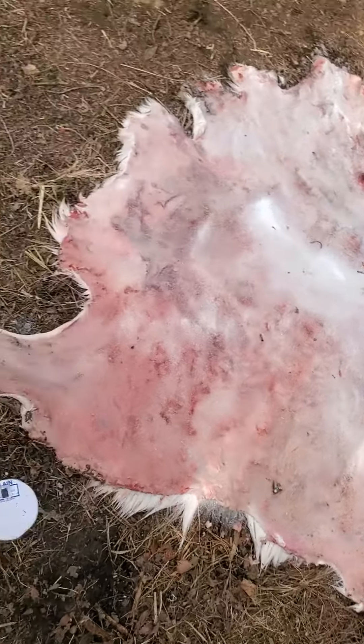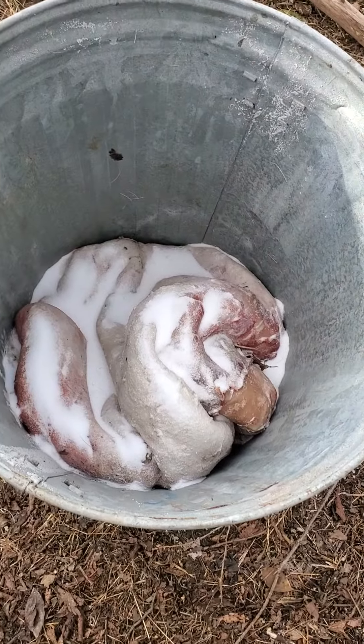The reason why I am drying this one is because I'm stuck with two hides and only have time to do one. This one is going to be the fur-on, and this one will end up being the buckskin.